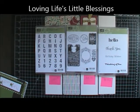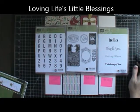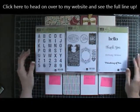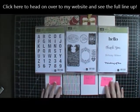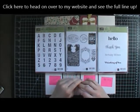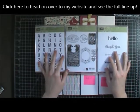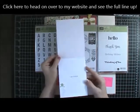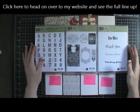Hey everybody, Tina here with Loving Life's Little Blessings. Welcome to our blog hop video. This is for a blog hop I do at the beginning of every month — I've been doing it for a little over a year. This July marks the one year that everybody has been doing this blog hop, and I'm very excited to share a project I decided to do for it. A lot of our blog hoppers were making birthday cards, and I thought about doing that, but I really wanted to showcase something special for this hop.